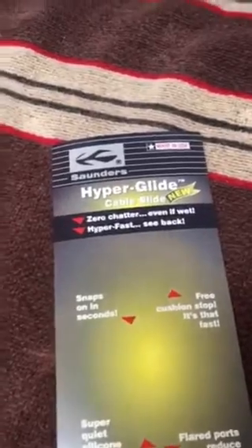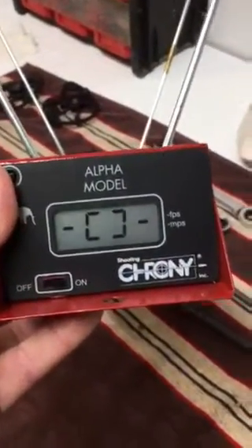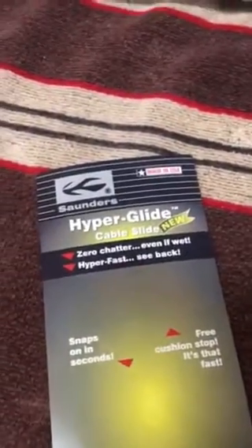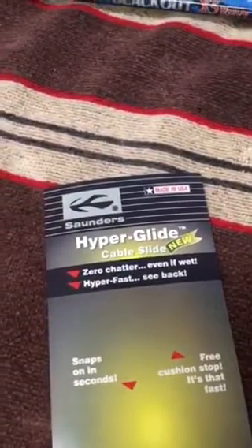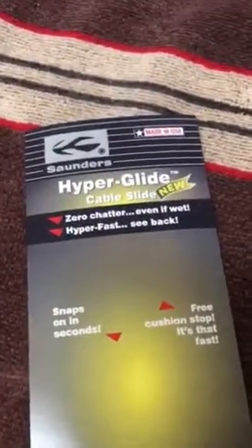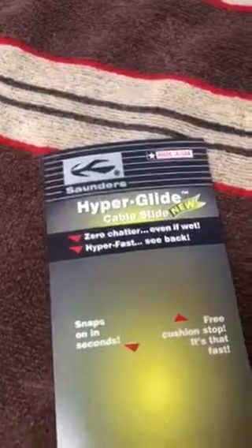So I gained about 10 feet per second by using the Hyperglide. Both sets of data came from within a half an hour of each other — I changed nothing other than the cable guide. That speaks loudly for the Hyperglide, and it's well worth the $18 I spent at 60x, which does bow strings and is on eBay, $18 shipped. If you're looking to get a few extra feet cheap without any real skills, the Hyperglide by Saunders is a great opportunity to better your bow. Take care.